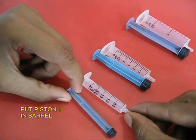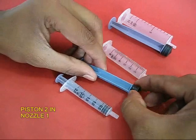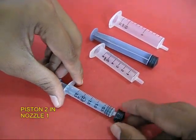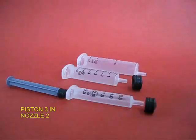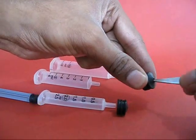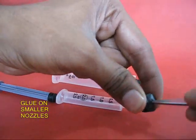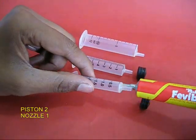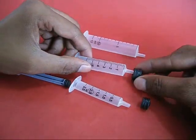You can see that the piston and the plunger of the 2.5 ml syringe goes into it. In this case, the rubber piston of the larger syringe fits into the nozzle of the smaller syringe. So you make holes in the rubber pistons and fit the piston of the slightly larger syringe onto the nozzles of the smaller ones.